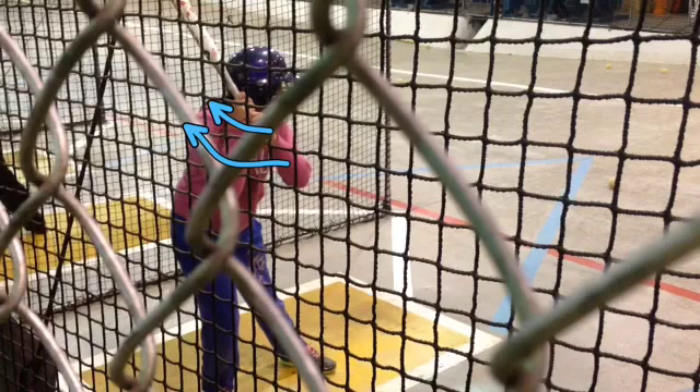I know it's hard to see here with the cage, but I'd like to see your shoulder tucked under your chin. Think about it that way — when you set your bat back behind you, I'd like to see your shoulder tucked right underneath your chin.